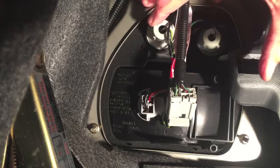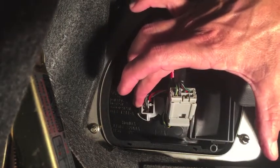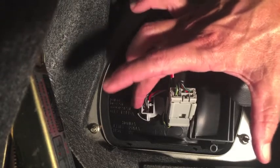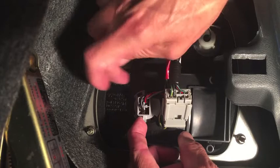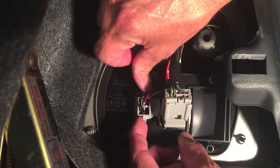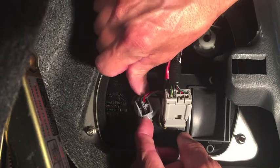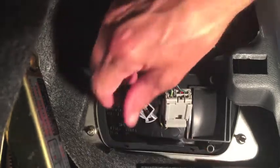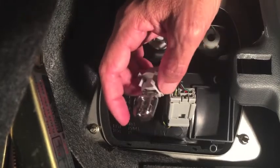This is the backup light bulb — the light that comes on when you put your car in reverse. This is the turn signal bulb. And this bulb is the brake light and tail light. There are two filaments within this one bulb, so this bulb serves two purposes. To get the base out of the tail light assembly, turn it to the left — counterclockwise — there are little tabs on the top and bottom, then you can get the bulb out.